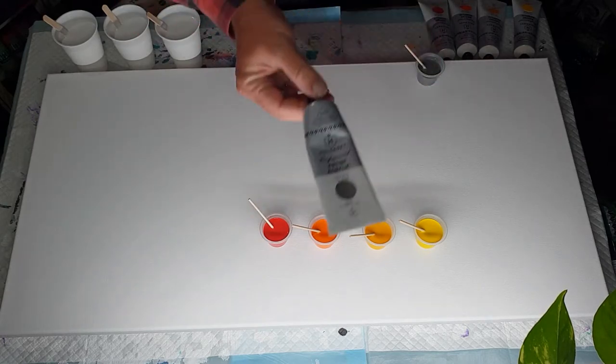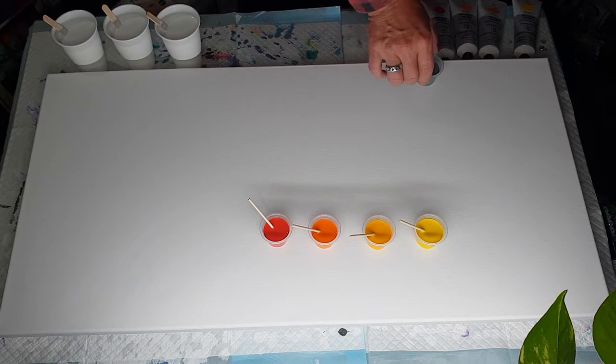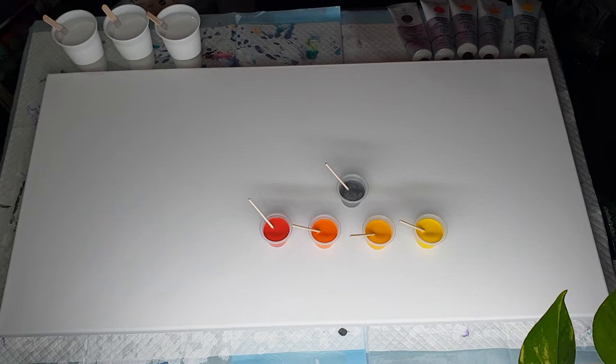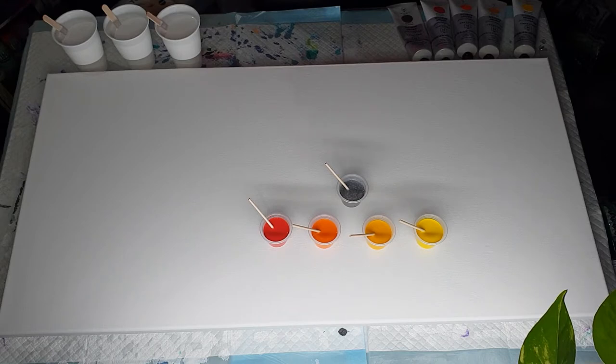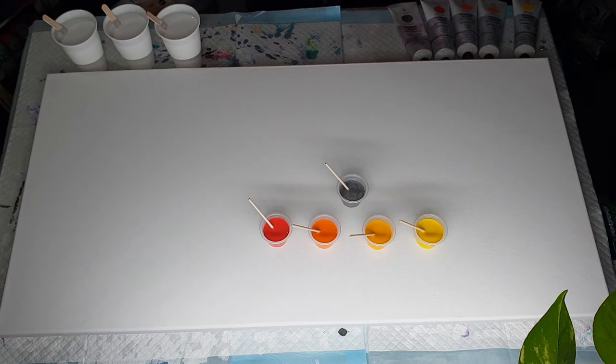My last one, the metallic, is pewter. I thought the pewter would look a little bit better than the silver. I didn't really want to have a gold in there — I don't mind gold but I'm not the biggest fan of it. I like silvers better; they suit me better. All of these are four grams paint to twelve grams flow trol — one part paint, three parts flow trol.